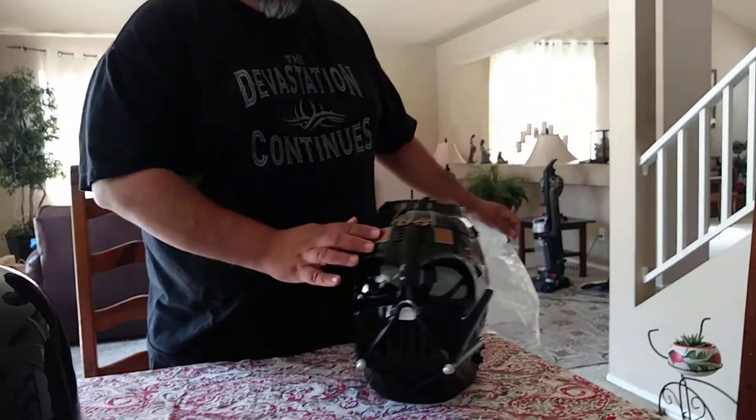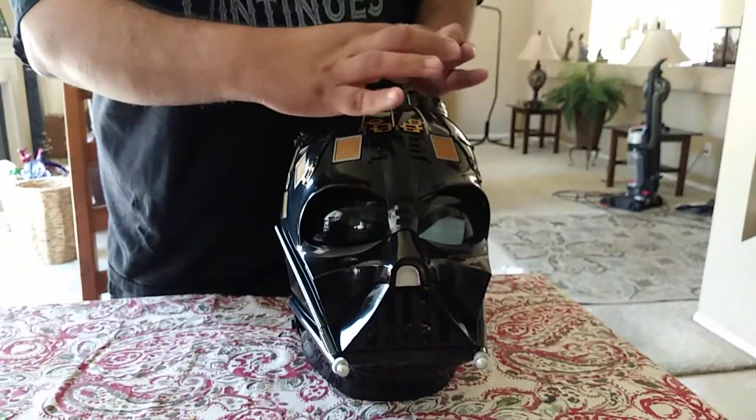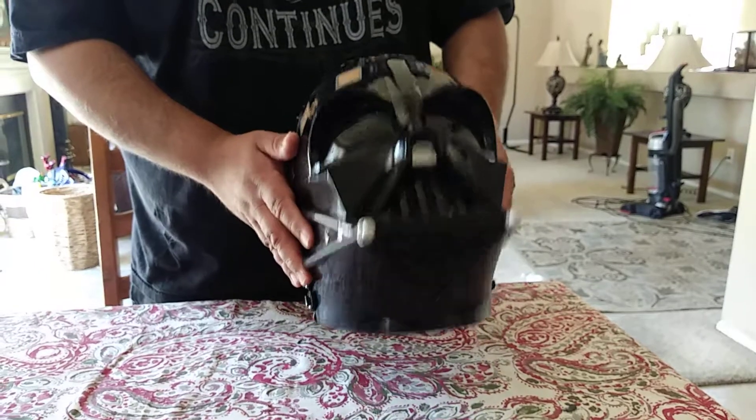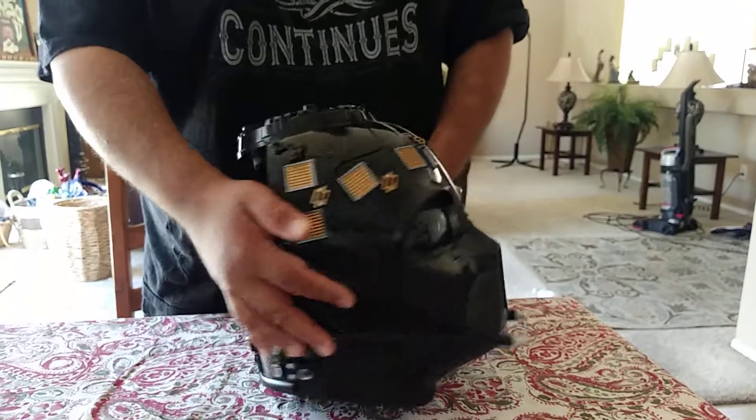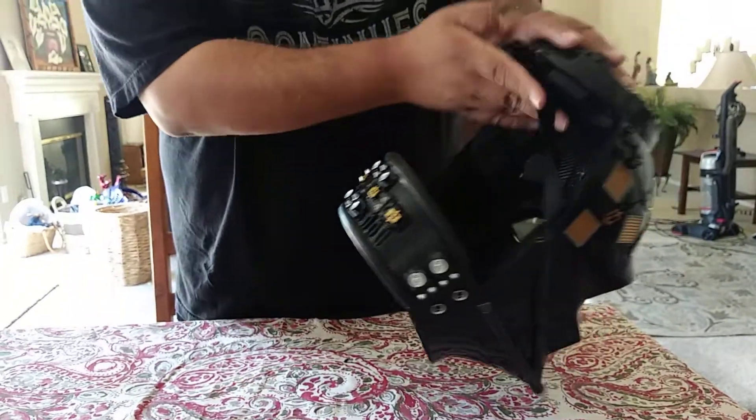I didn't even notice it had all this detail here. I used to have an old mask from the early 80s, and it was all just black and it had a little Velcro. It looked like Mr. T kind of. These are pretty cool on the inside — you could see some details.